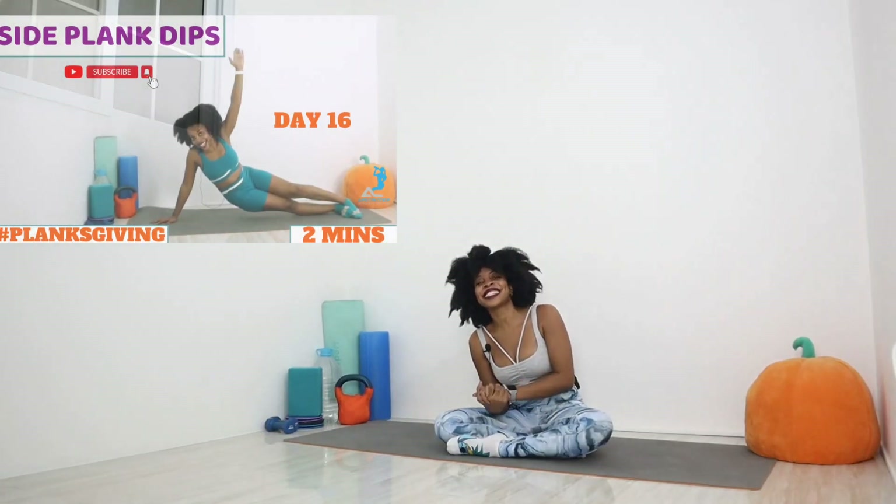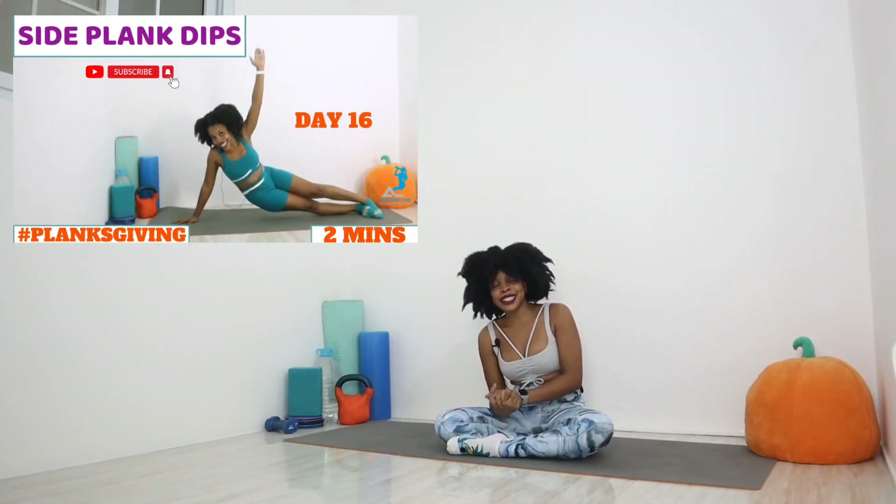Thank you so much for joining me today for our plank with pike and foot taps. It was a crazy adventure. Stick around for tomorrow though, because it gets crazier. We have our side plank tip — the last of our variations this year — and it's for my nemesis, the side plank. I am excited. It's almost over, but I am mostly terrified. So stay tuned for that.